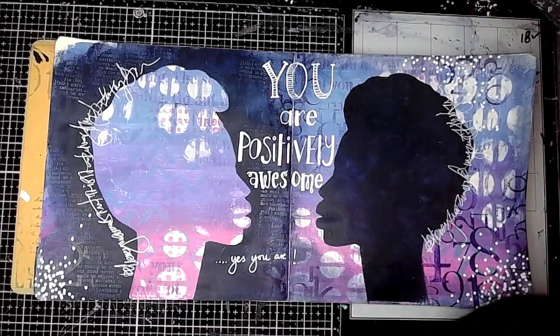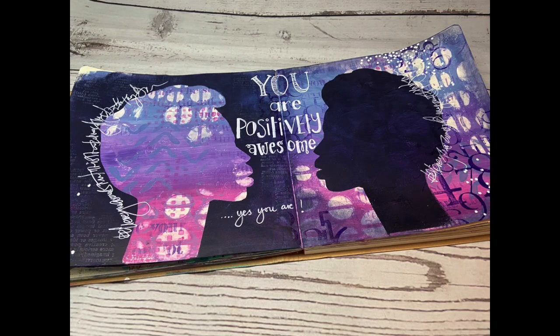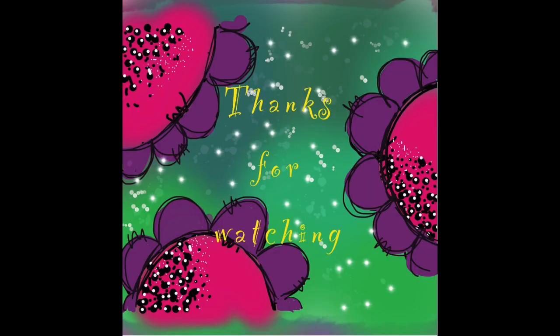And there we go — that is the finished page. I hope you've enjoyed this video, give it a try. Don't forget to tag me if you do. Thanks for watching.